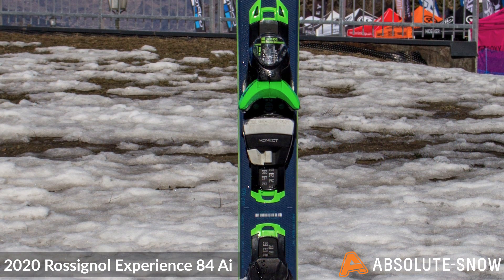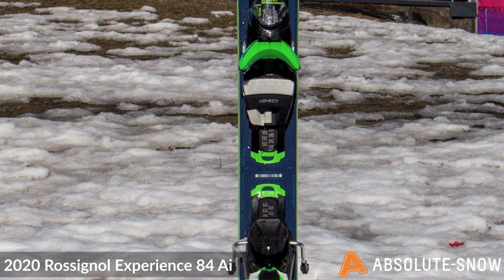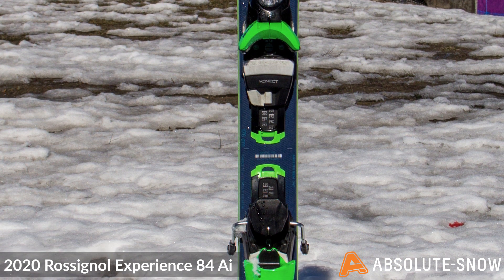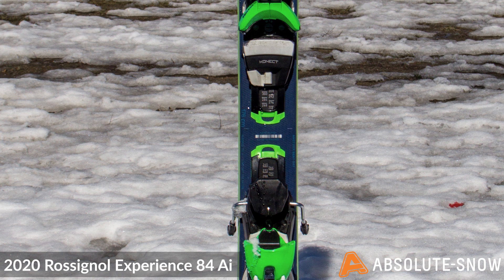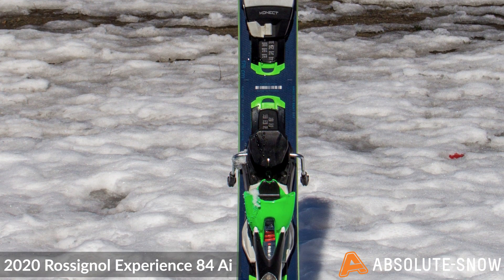The all-terrain rocker profile combines 70% camber with 30% rocker in the tip, which really excels at giving you all-terrain performance. The tip and tail rocker aids turn initiation and departure, whilst the camber provides precision and grip on harder snow conditions.